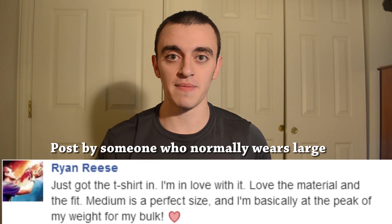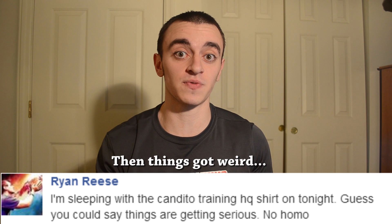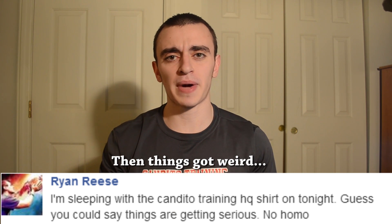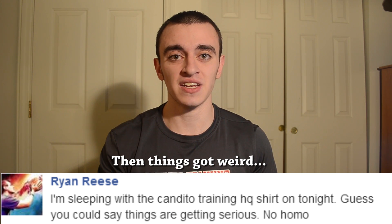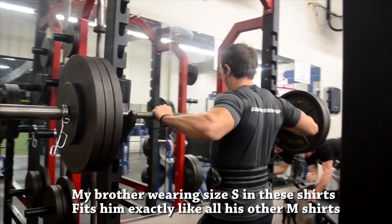The first and most important detail is that these shirts run a size big. I usually wear a size medium and I'm wearing a size small right now, and you can see it's not very small at all — it's just fitting. My brother is about five-nine and a half, five-ten, 185 pounds, and he was wearing a size small in that last leg day video.